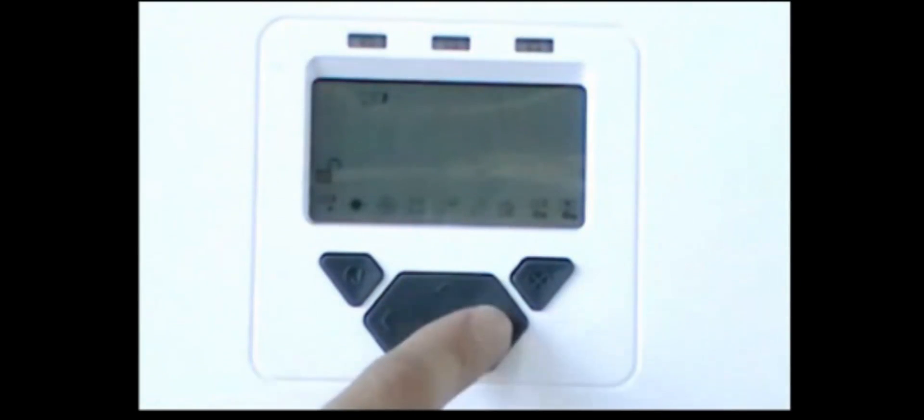Commissioning is now complete. There are further settings that can be made. For example, the fire threshold can be set for each detector, and the delay to fire and fault can be set for each detector. Please refer to the user guide and CD included with the product for further information.